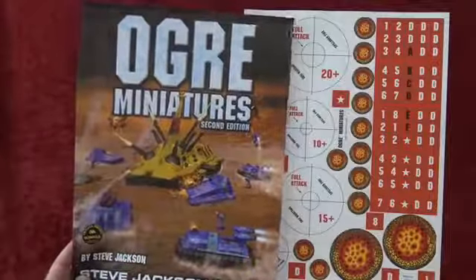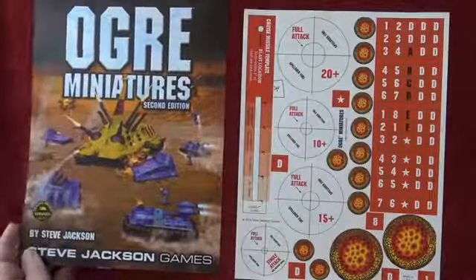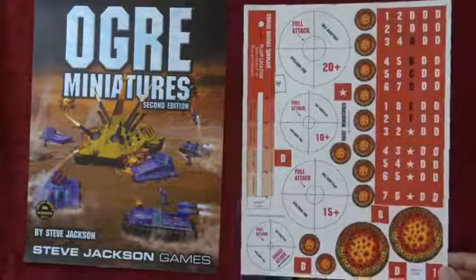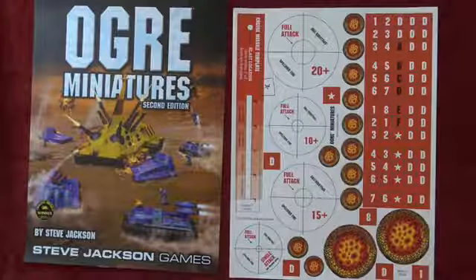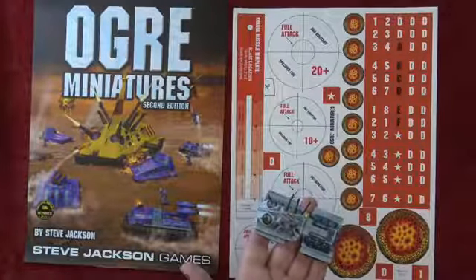Well, so this is our current Kickstarter — a project we've been working on for quite a while. Brandon Moore did the cover, which is inspired by the cover of the original edition from so many years ago, and it's a beautiful job. The other thing we have to show you is the colored templates, which will be printed on heavy stock — the same stock used for the Ogre Designer's Edition miniatures and counters — die cut, so you can use the templates to check spillover fire and you've got big glowing counters to show your craters.